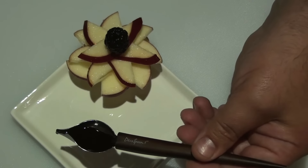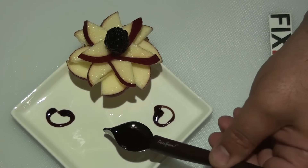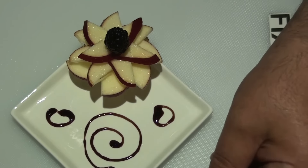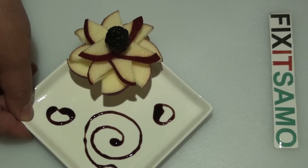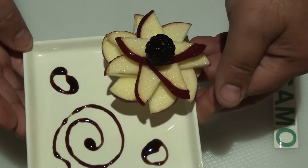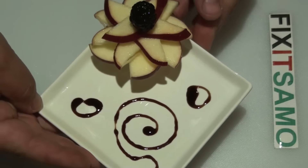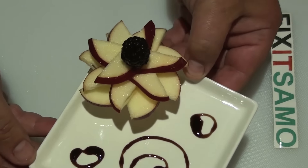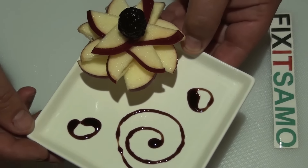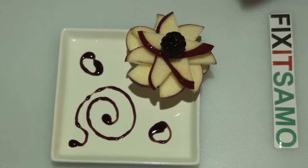And now for the final touch. There you go. As you see, it changed completely the way how we present our apples. Thanks for watching. Don't forget to subscribe to FixItSama, one word, and we will see you next time.